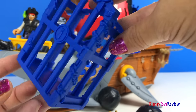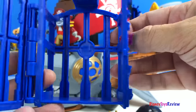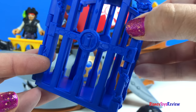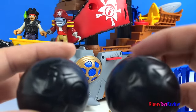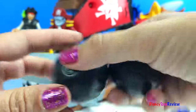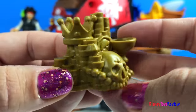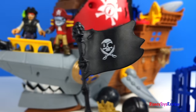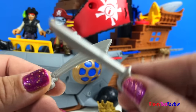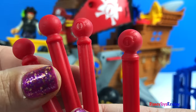This also comes with a yard arm — that is a special kind of cage that you can put people inside. You can hang it up so they can't get away. It comes with two cannonballs, a pirate's treasure, our pirate flag, and a sword for each of our pirates.